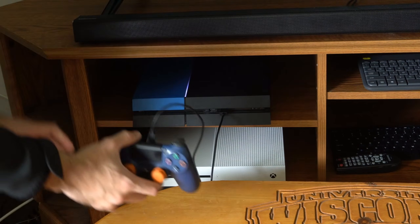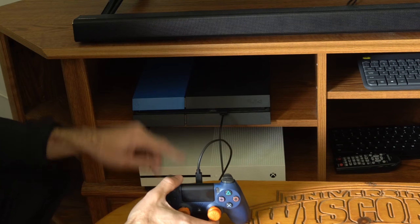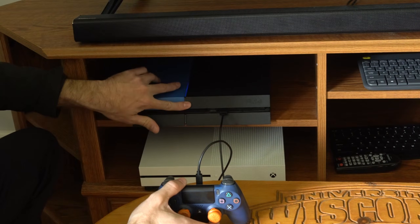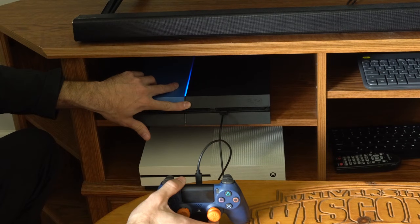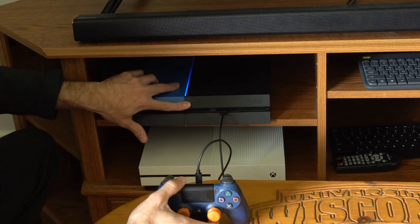When the PlayStation 4 is completely turned off, hold down the power button. You will hear one beep initially, and then about 10 to 15 seconds later you will hear another beep, and then it will launch into the safe mode menu.